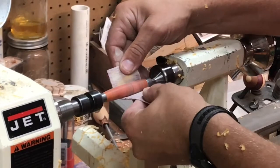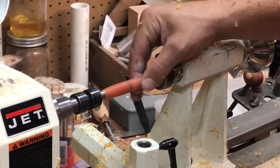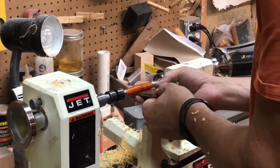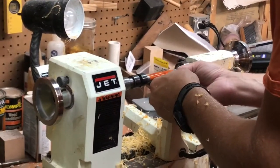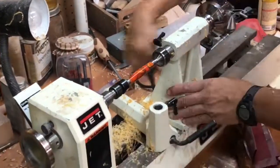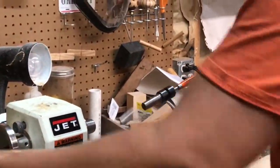Now for the most important part of finishing: the sanding. I'll sand with dry paper from 120 all the way up to 1200, then wet sand using micro mesh all the way through the pads. Lastly, I'll use a little bit of acrylic polish to polish the pen blanks. Remove it from the lathe and you're ready to assemble.